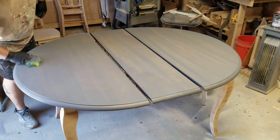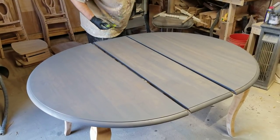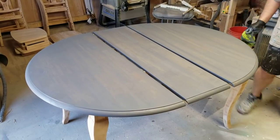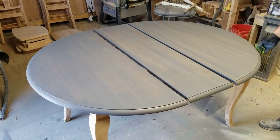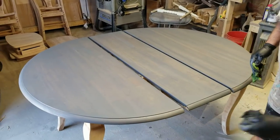It looks pretty even from here — we'll see when it dries tomorrow. It's a little humid here in Indiana right now, so I might have to wait a couple of days. Once it dries, we'll see what it looks like. If it needs another coat, we'll give it another coat; if not, we'll do the Armor Seal, and good to go.